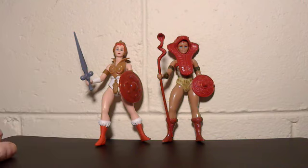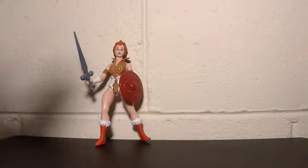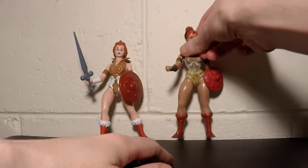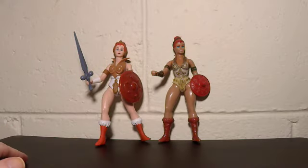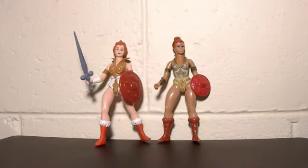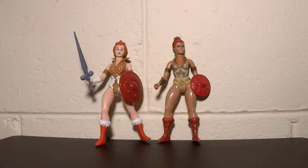Of course, this one is based on the Filmation series Teela, and she has her own sword and a different shield, and no snake staff or snake armour. I should take it off just so we can compare the actual character with the original. She's holding her arm up strangely now. The Filmation one has the white fur on top of the boots and the more simplified armour, because they simplified the characters so they're easier to draw. She's very similar, and everyone loves Teela. I'm just glad they did it — glad to get the sword she had on the show, the different shield, and just the accurate colours and everything.